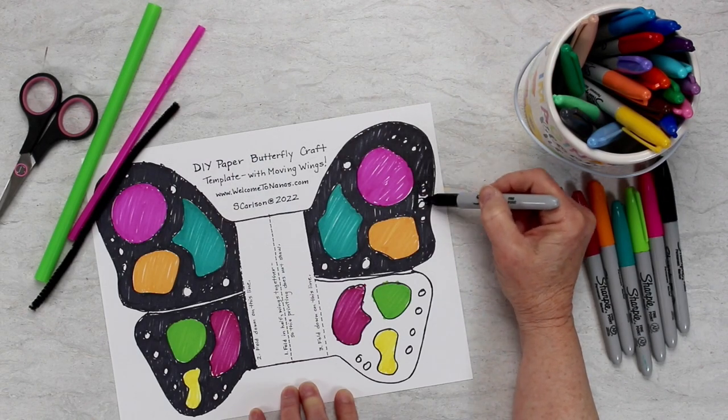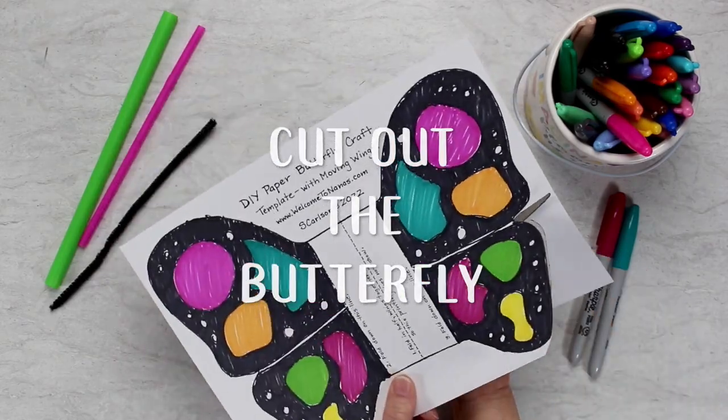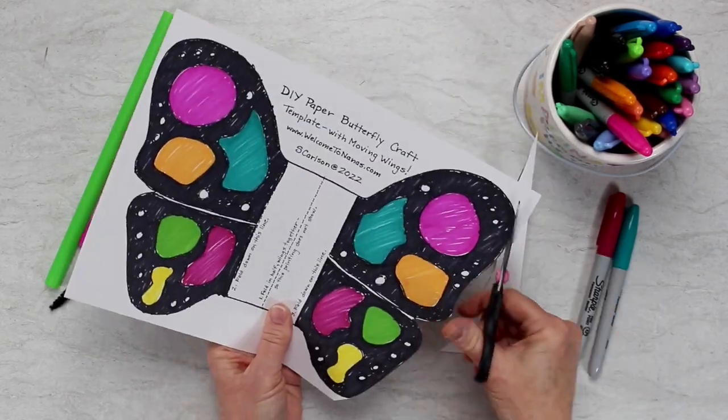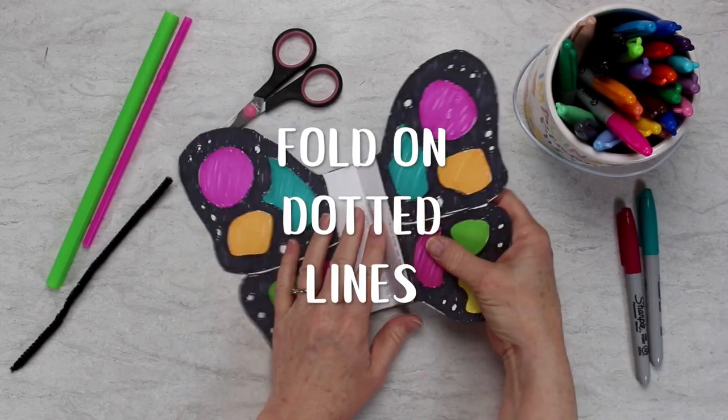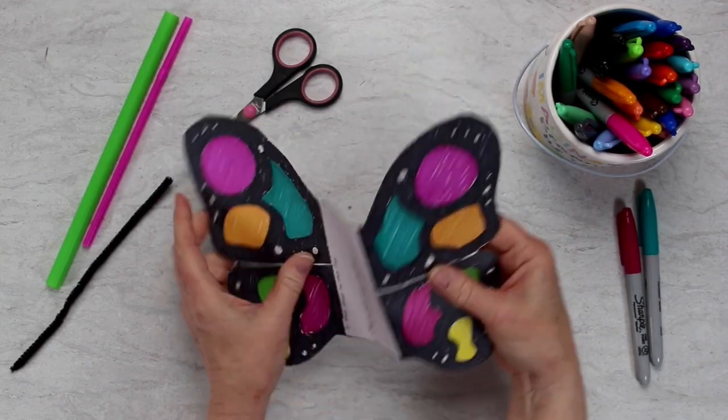Then you're going to cut that pattern out on the solid outside line. Don't cut those middle dotted lines, but you're going to use those to fold the butterfly in half and then fold back the wings.